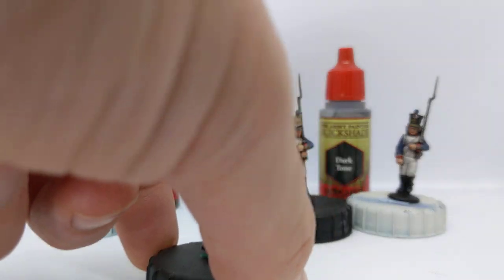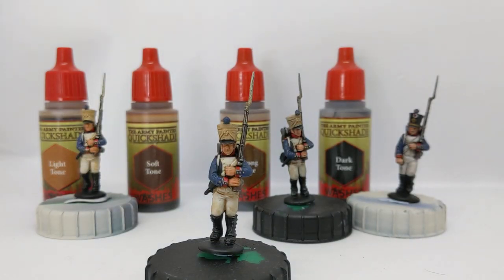The soft tone is fairly similar to the light tone. It gives us definition to the white, to the skin, and to the light brown of the shako cover, but again not seeing much effect on the recesses on the blue of the uniform or the metal of the musket.